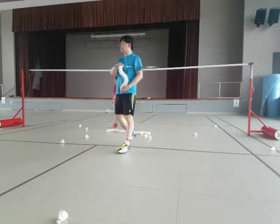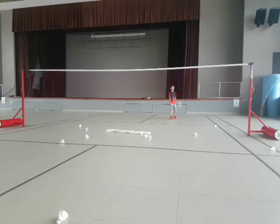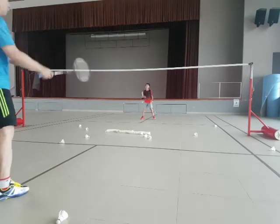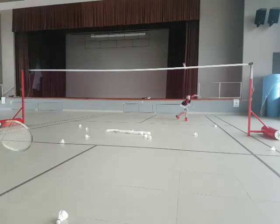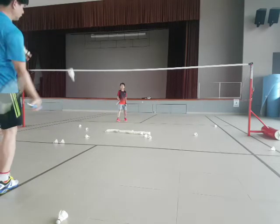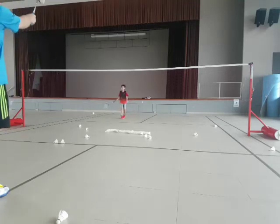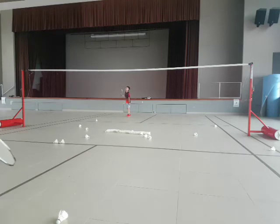One more time. Ready? Leg nimble, like this. Okay, go. Good job. Go. Back. Come on, back, back. Come on. Pull your racket. One more time, pull your racket. Back. Come on. All right, one more time. Slam it. Come on, go. Yes. Come on, go. Slam it. Good.